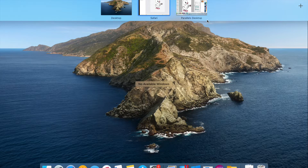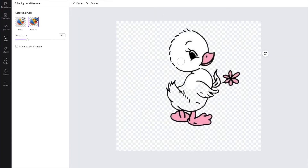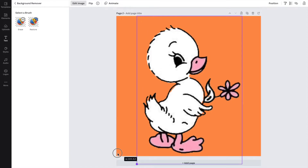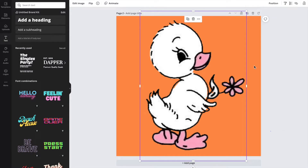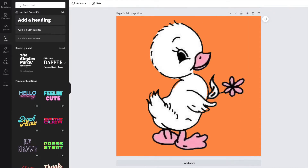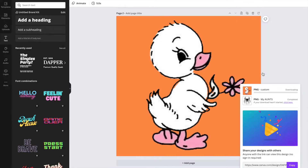I got about halfway through digitizing this design in Hatch embroidery software and had to stop and go about it a different way because it just was not working. So I brought this design into Canva and used the pro feature background remover to delete the white background, then changed it to orange. With an orange background, the software has an easier time depicting where the background starts and the design begins, so it won't confuse the background for the duck design. I press download, make sure it's in PNG format, and save it to my computer.